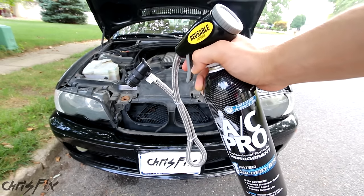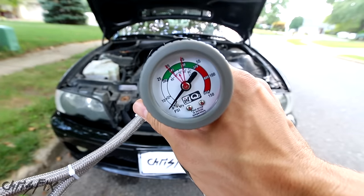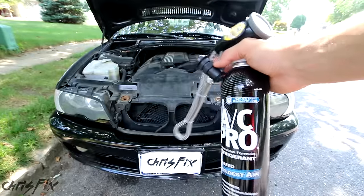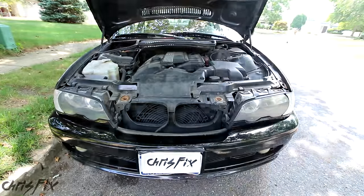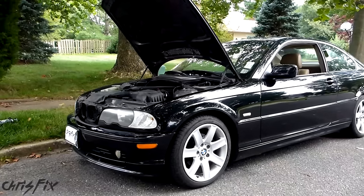This AC Pro kit has everything you need to do the job. It has the hose and coupler to attach to your air conditioning system, and it also has the pressure gauge so you can read the pressure in the system so you don't overfill or underfill it. This is one of the easiest jobs you could do on your car with really rewarding results, especially in the summer heat. We have a 2000 BMW here, but this process will work in any car that uses R134A refrigerant.